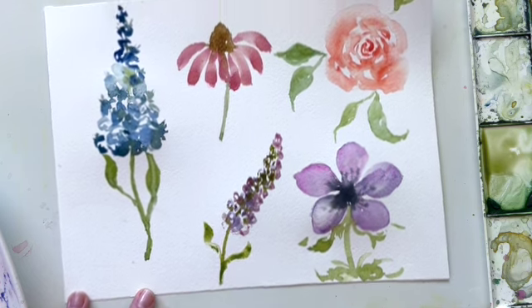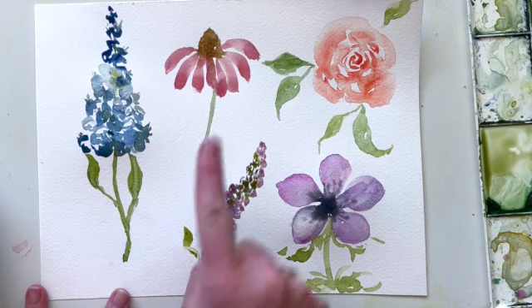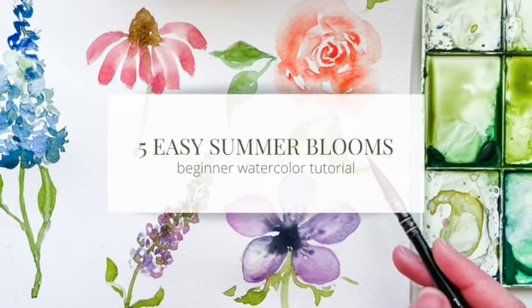Today is definitely less about the leaves and more about the flowers. There you have it — five quintessential summer blooms: the rose, anemone, delphinium, echinacea, and lavender. If you liked this tutorial, make sure you subscribe to my channel and leave a comment telling me something you loved or asking me questions. Subscribe so you don't miss any future tutorials — see you next time!